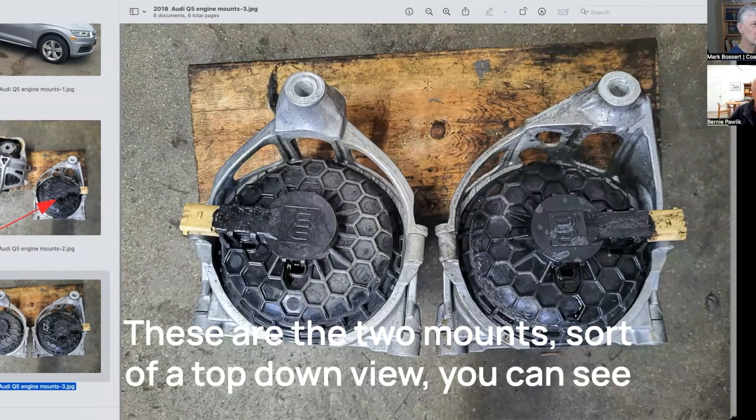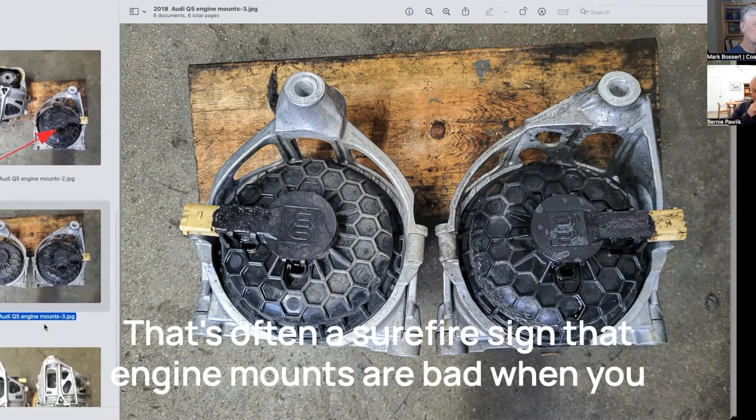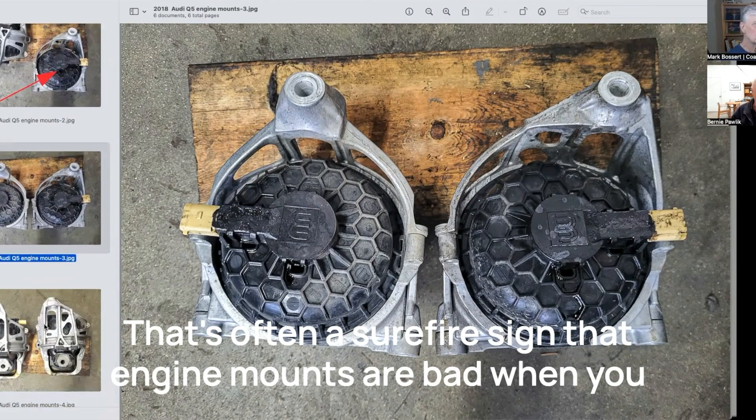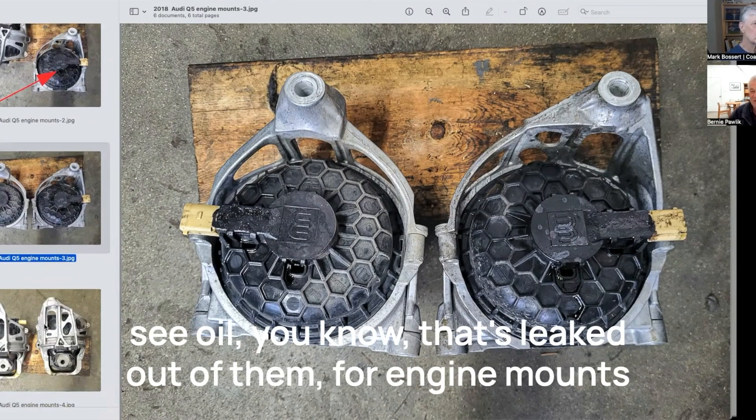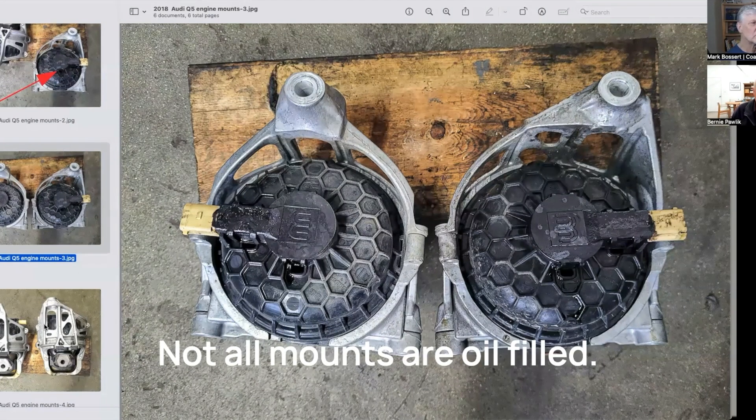These are the two mounts, sort of a top-down view. You can see oiliness on the top of the mounts, and that's where the fluid was leaking out. That's often a surefire sign that engine mounts are bad when you see oil that's leaked out of them.